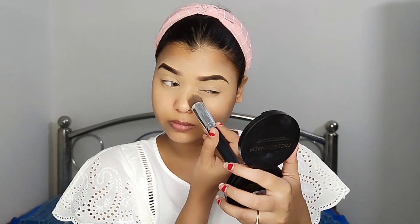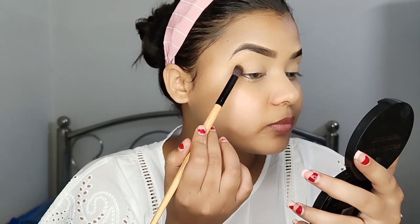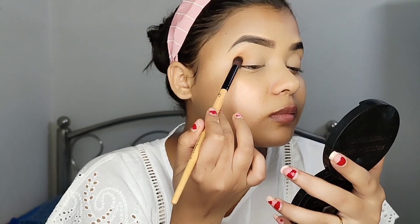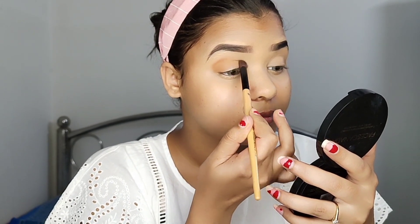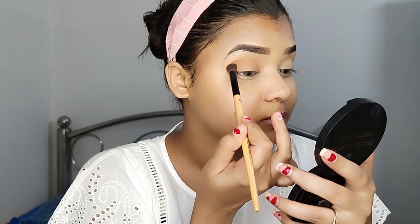I am using powder to set my makeup. Instead of a rainbow color shade, I have picked a color palette. I am using my makeup palette with white and a blue or brown color. Now you can see it — this is a very good shade.